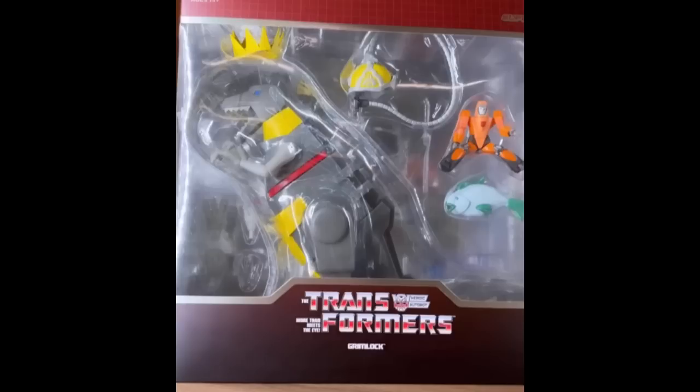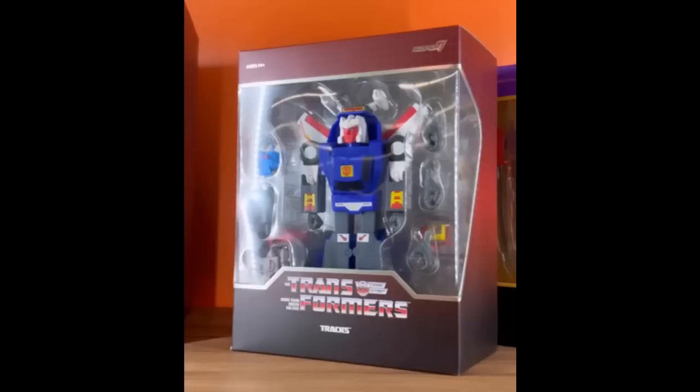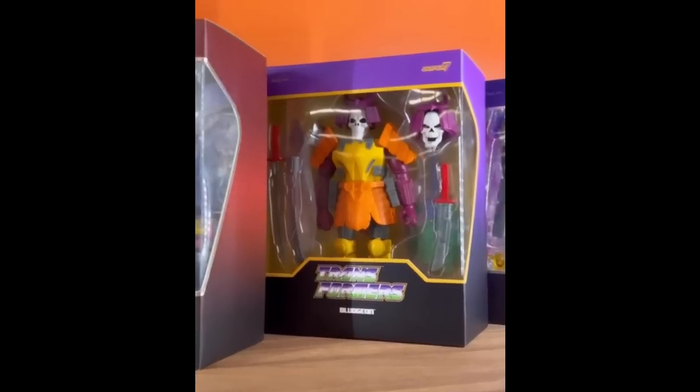We got to see at a recent event some of the Super 7 Ultimates Transformers wave 2, and it does look good. These do look pretty good, especially the Grimlock in dino mode. He's not going to be big enough for a Masterpiece shelf — probably right on for a Chug shelf. For the price point of $55, you get a little Wheelie. Then we have the Trax — we've seen these in renders, but this is the real figure in the real world. I've got two of these on pre-order. I think Trax does look pretty interesting. Here we go with Bludgeon — he does look like the Pretender, like a better version of the G1 Pretender.